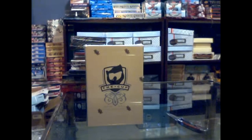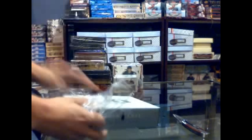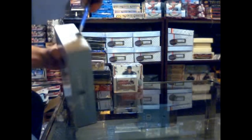Here we go, old Jim finishing off the 10-11 Cup box, hoping for something big. It's all about the weight from the mojo in here.